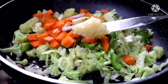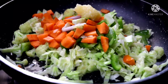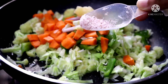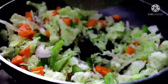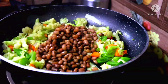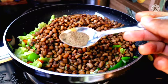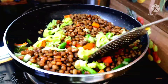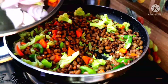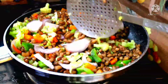Now we add oil — 1 half spoon — and add cheese. Now we add pepper, 1 half spoon. Now we add onions and cook for 4 minutes. Now we add lemon juice.